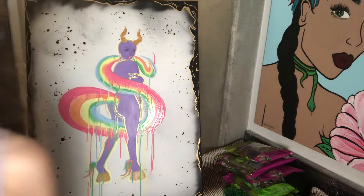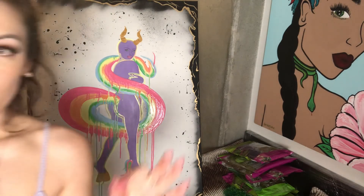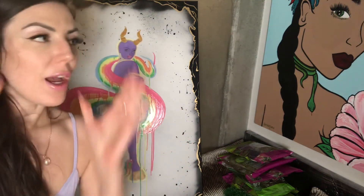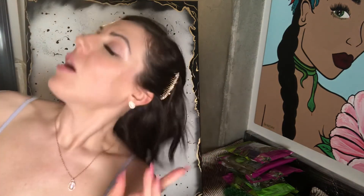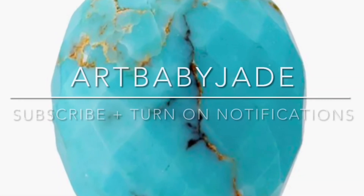That was so fun — check it out. I'm going to still put some finishing touches on it, but I already feel happier. Art is such a vibe. Thanks for joining me. I'll see you next time. You should subscribe if you want to. Art Baby Jade.